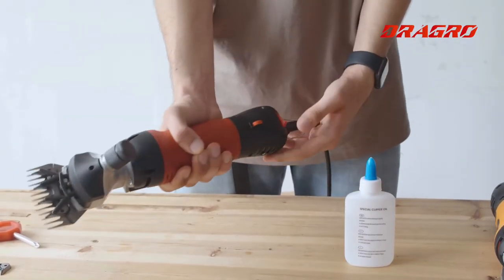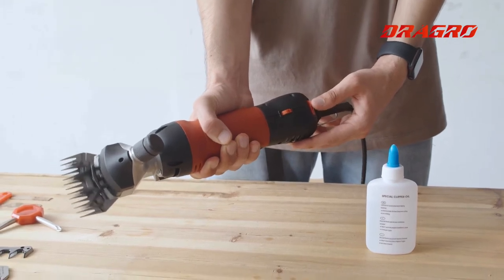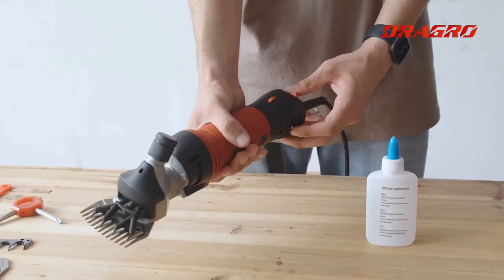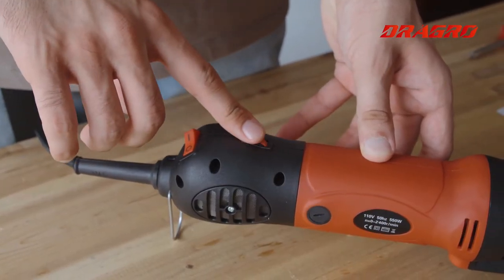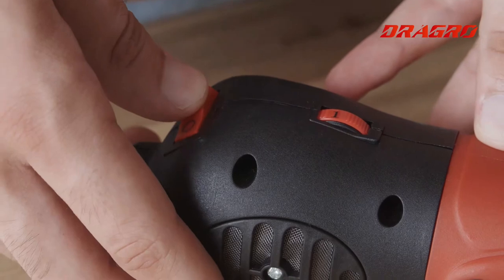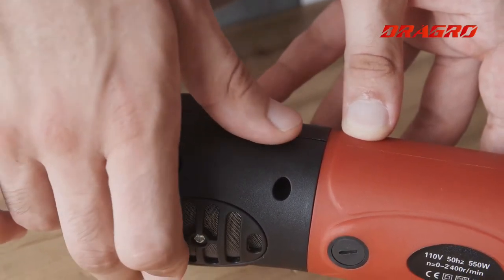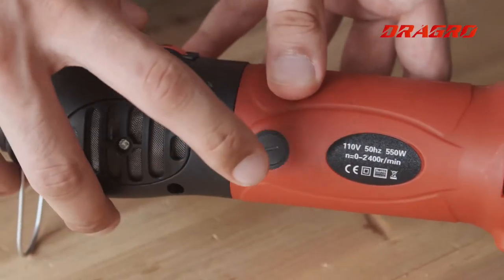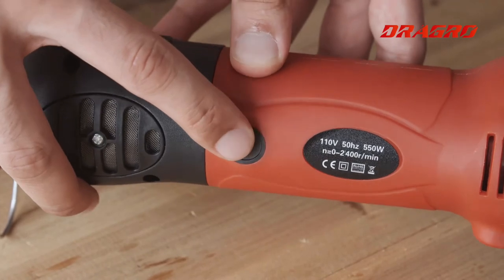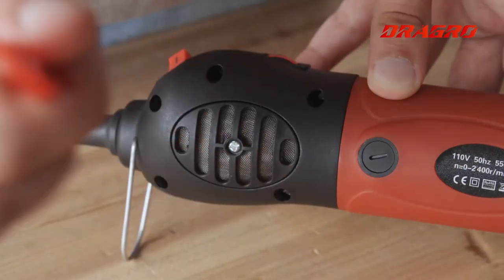After you add the lubricant, you can turn it on and use it for a while, just like that. Here we have the speed switch — you can adjust it to turn on, switch it off, and adjust the speed. There are six modes. Here we have the carbon brush and the filters.